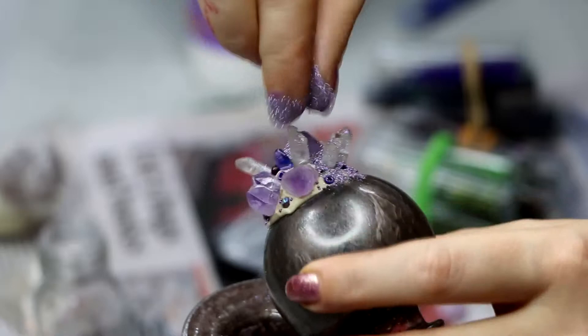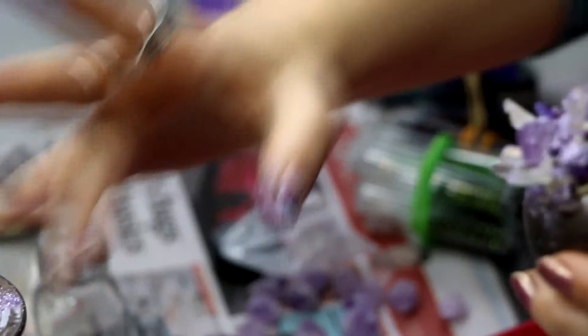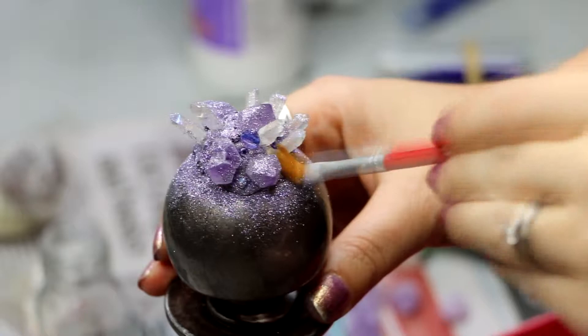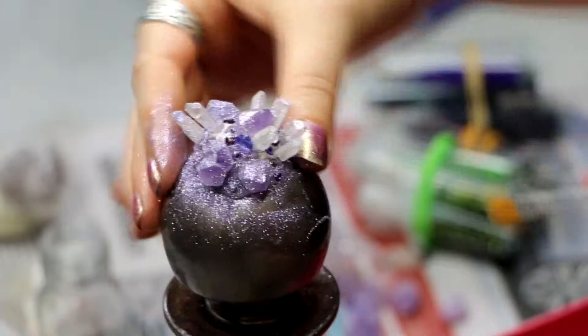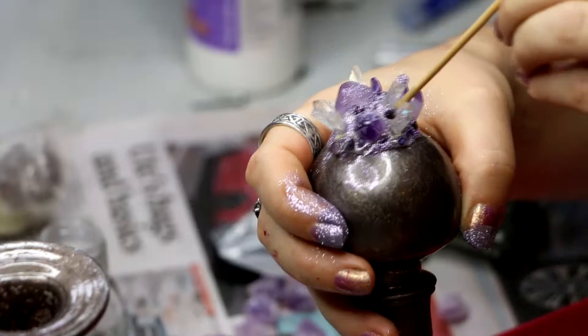I'm just using a little skewer here to press beads into the surrounding areas around the crystals. I tried to sprinkle some glitter on, thinking the tackiness of the epoxy clay would hold it, but it actually didn't. I brushed it away and then went in with another round of glitter and pressed it in with the end of my skewer. You really need to put some pressure against the glitter and press it into the clay for it to grab.